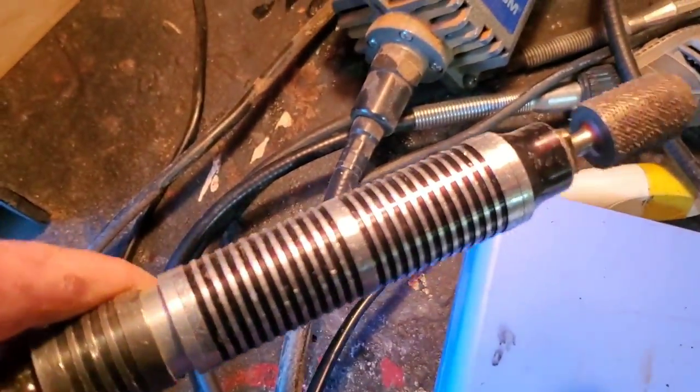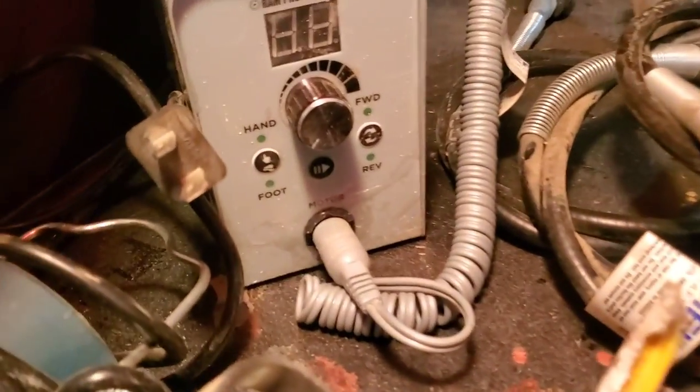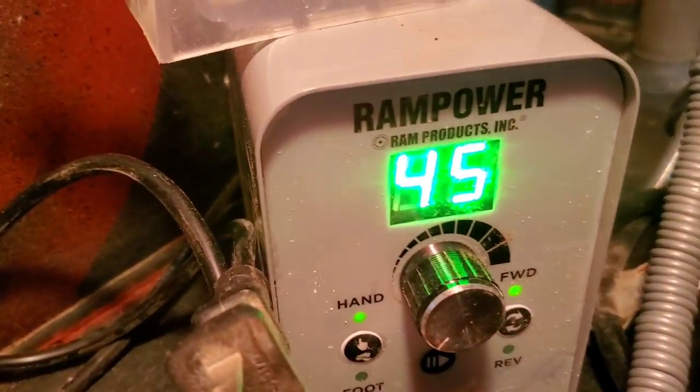Dremel flex shafts. My Fordham SR series with the industrial flex shaft — this is the industrial model. Here's a knockoff Fordham, the Grizzly. And here's my new micro motor, the Ram Power.